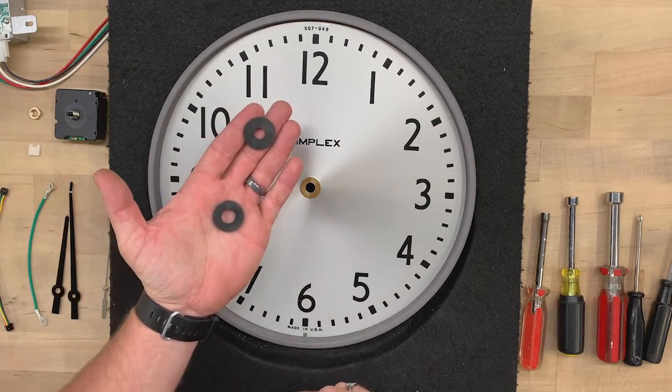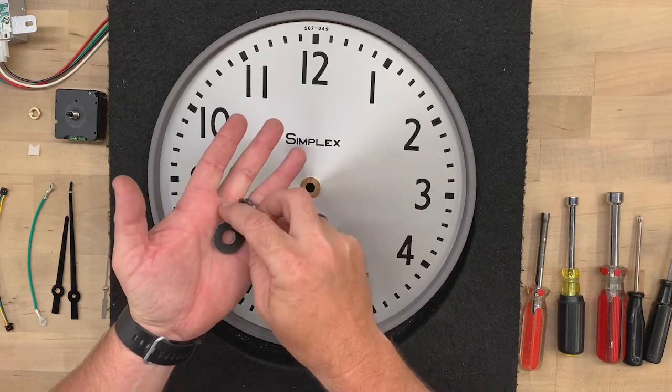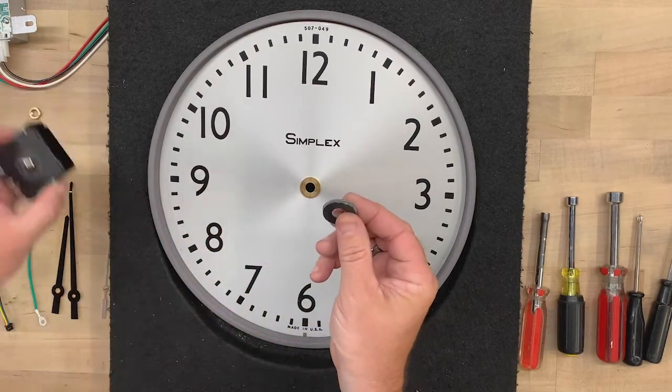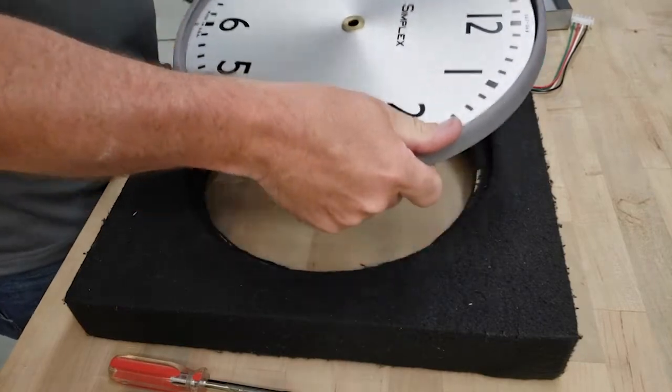Choose a rubber washer. The thicker the washer, the further the hands will be from the protective crystal. Place the rubber washer on the AllSync movement and insert it through the center hole from the back of the clock.